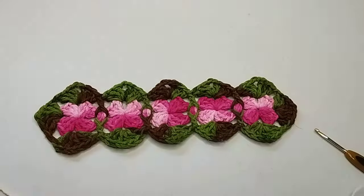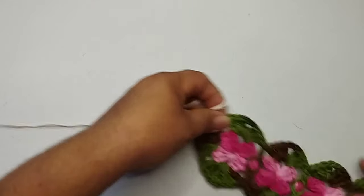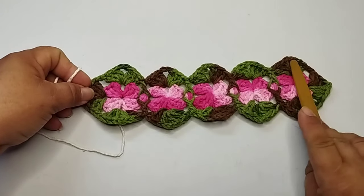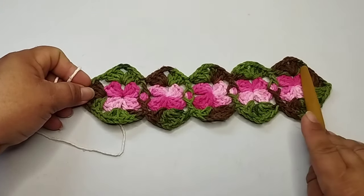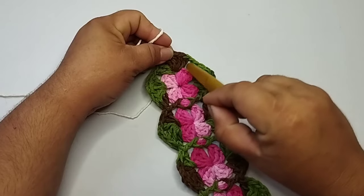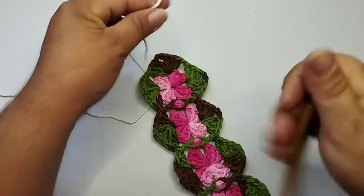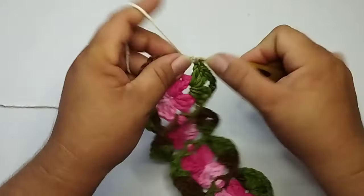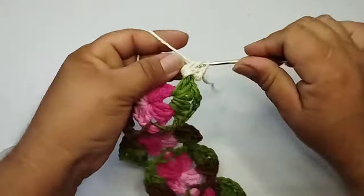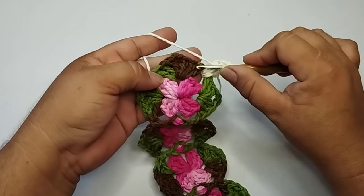Com o fio cru, eu vou iniciar aqui. Essa parte aqui: um, dois, três, quatro, cinco. Cinco leques vai ser a minha parte reta. E aqui, a partir desse espaço de uma corrente, eu vou contar com a minha parte oval. Depois desse leque, eu tenho espaço de uma corrente, eu vou começar fazendo um ponto alto falso, mais dois pontos altos. Vou fazer uma corrente de separação nos três pontos altos aqui desse leque do meio.